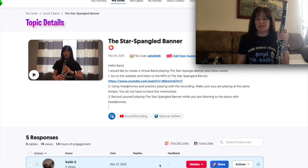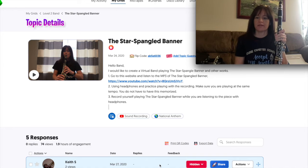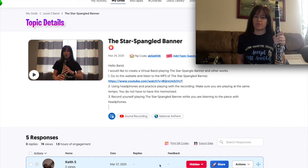Hello everybody, this is Miss Williams and I just wanted to help you out with this Flipgrid because not everybody is understanding how to do this. I've even had some responses that weren't done correctly, so we can't use them for the virtual band. So I wanted to explain what's going on.